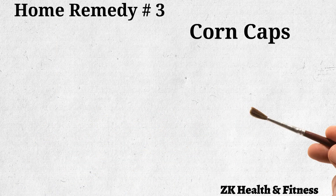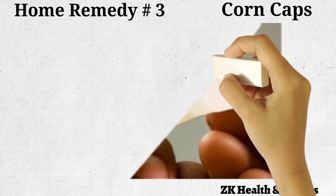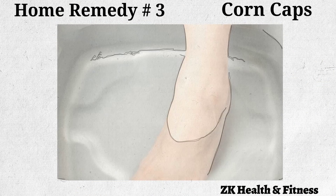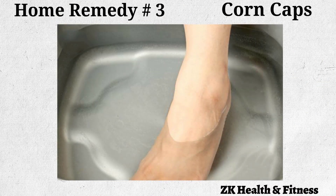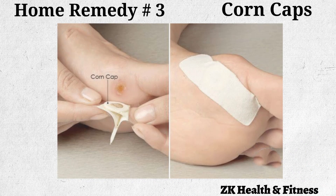Home Remedy No. 3: Corn Caps. Corn caps contain salicylic acid to remove the dead and hardened skin of the corn. Fill a tub with comfortably hot water. Soak the foot with the corns in the water for 15 to 20 minutes — this will soften the corn. Place the corn caps directly over the corn. Secure it in place and leave it on overnight. The next morning, gently remove the softened skin of the corn. Repeat daily until the hard skin is completely removed.